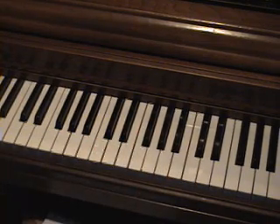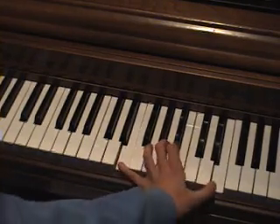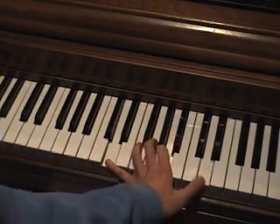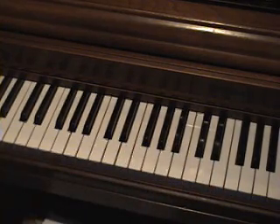Alright. Now for the song itself, you're gonna have to play the patterns like this — one, two, one, two. Just like that. You just memorize those patterns and that's it.